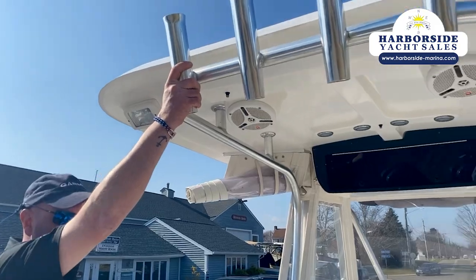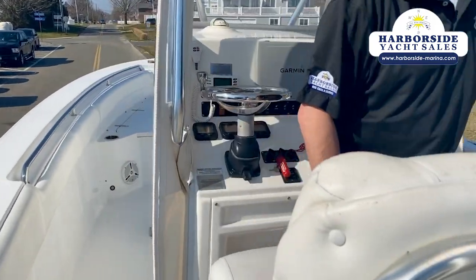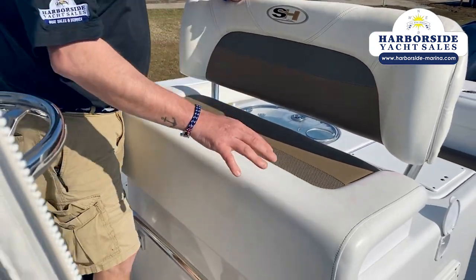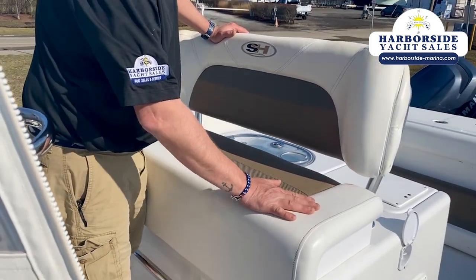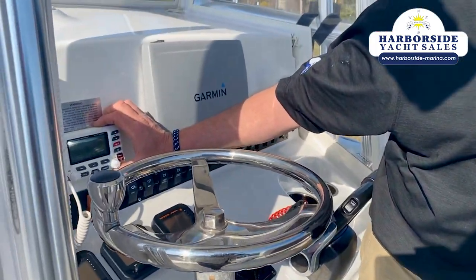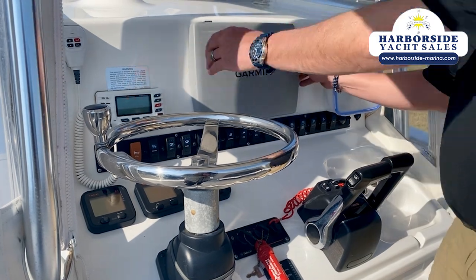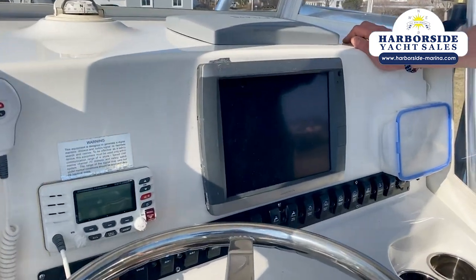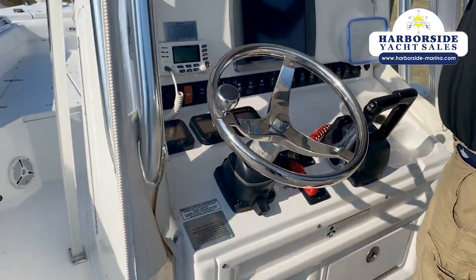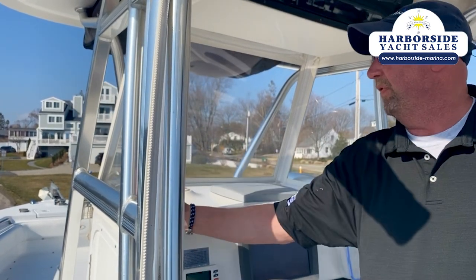Full hardtop, rocket launchers here and on the back of the helm seat. This is Sea Hunt's standard helm seat with the battle station for 2012 — it's nice. In all transparency, as you can see here, it does have a little pinking, but structurally it's just fine. Standard Horizon VHF, Yamaha digital gauges — this boat has 850 hours on it. Has Garmin 5212, which is correct for the year. Tilt hydraulic steering. This is very interesting — this is how they used to do this before about 2015, when they went to a different style hardtop.